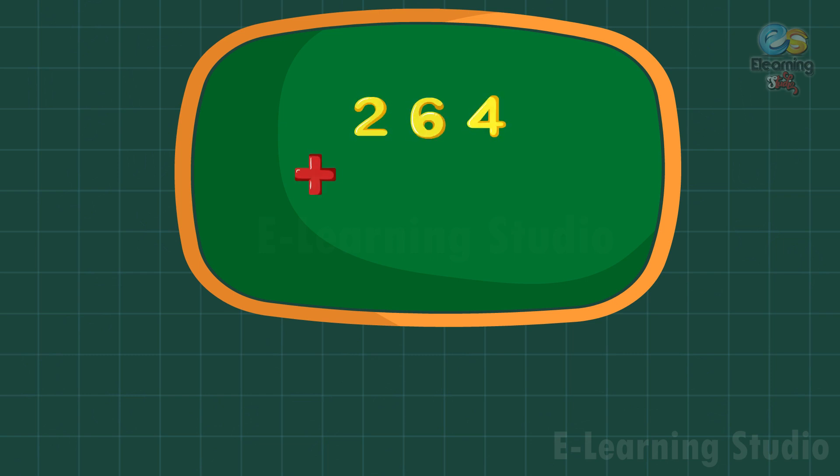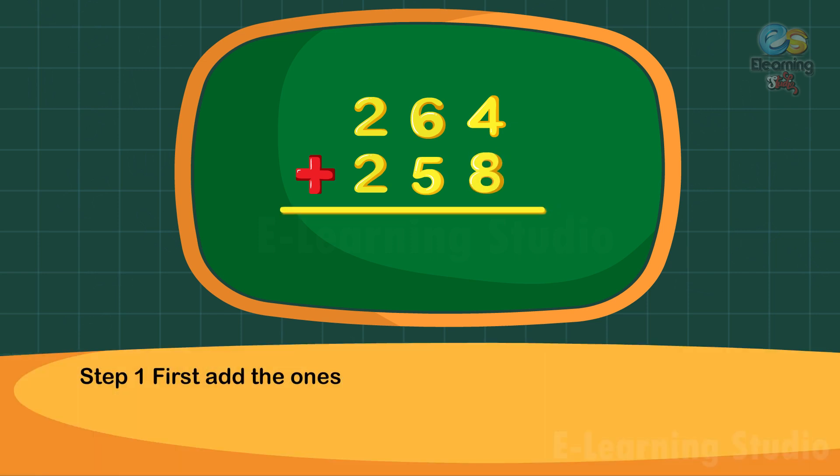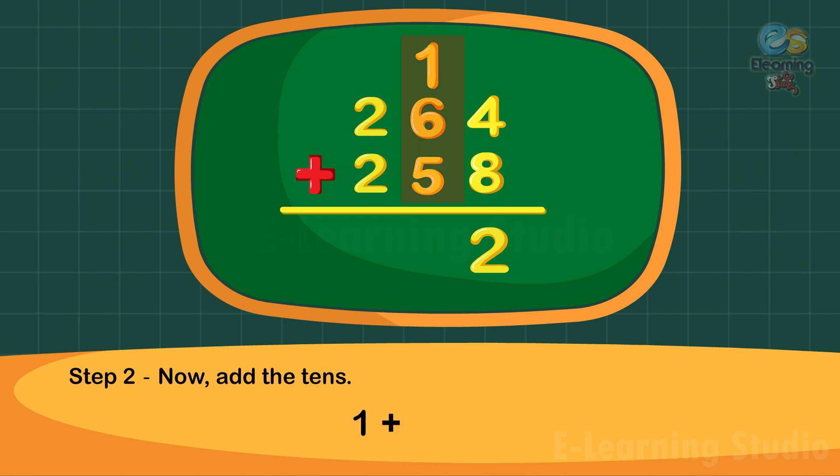Step one: first add the ones. Four plus eight is equal to twelve ones. Write two under the ones column and carry one ten to the tens column.